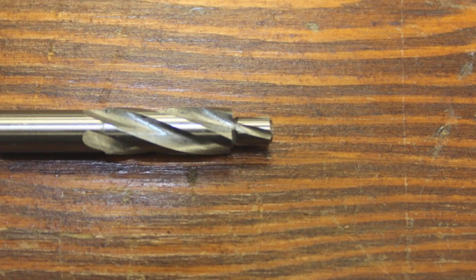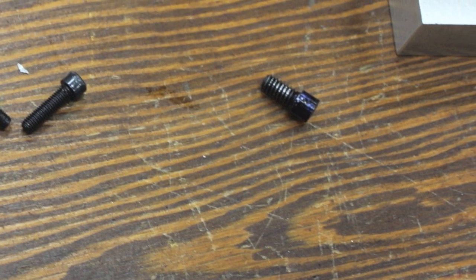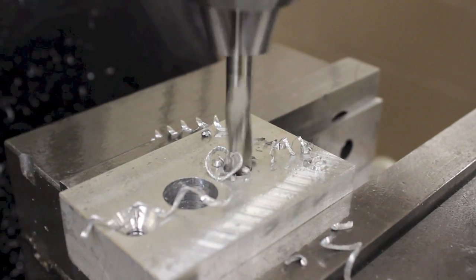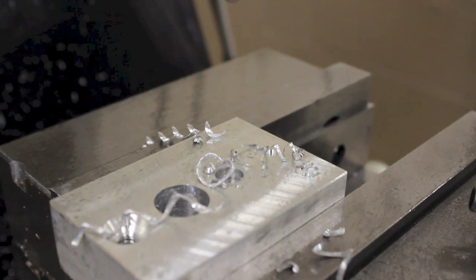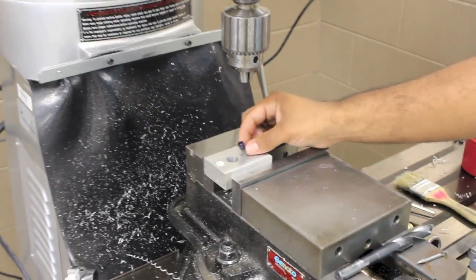In this example, the counterbore will machine a recessed hole for this cap screw. The counterbore should run at approximately one-third of the drill speed used to drill the hole and carefully plunged until the needed depth is achieved. Be sure to use cutting oil and monitor the chips for good coloring.